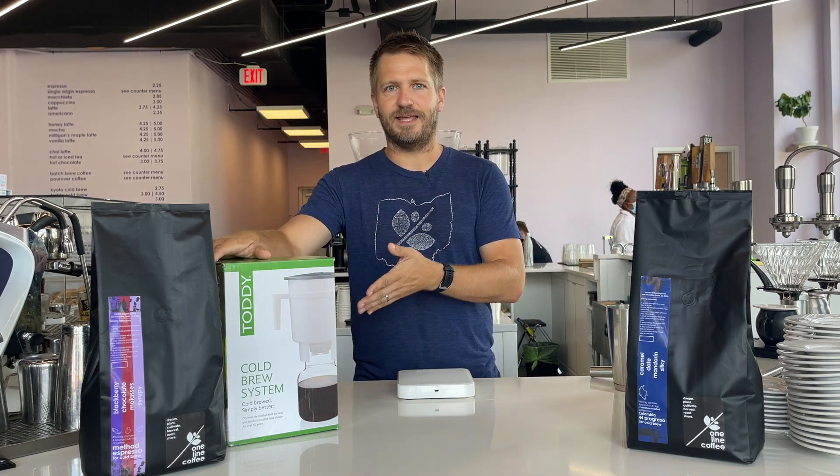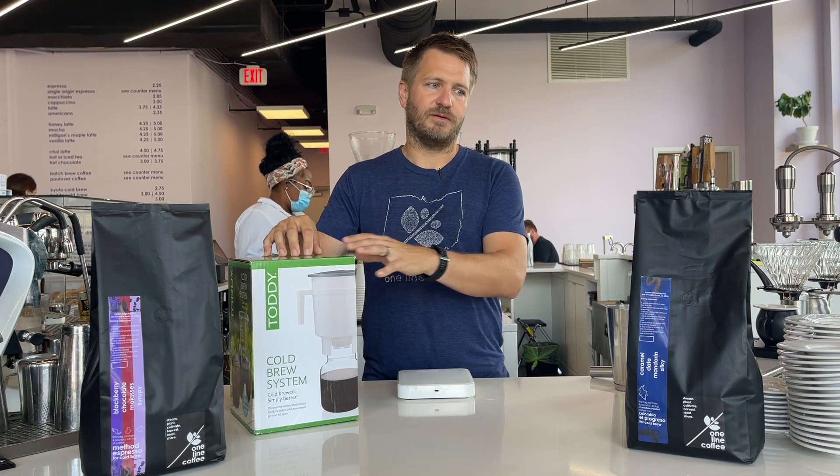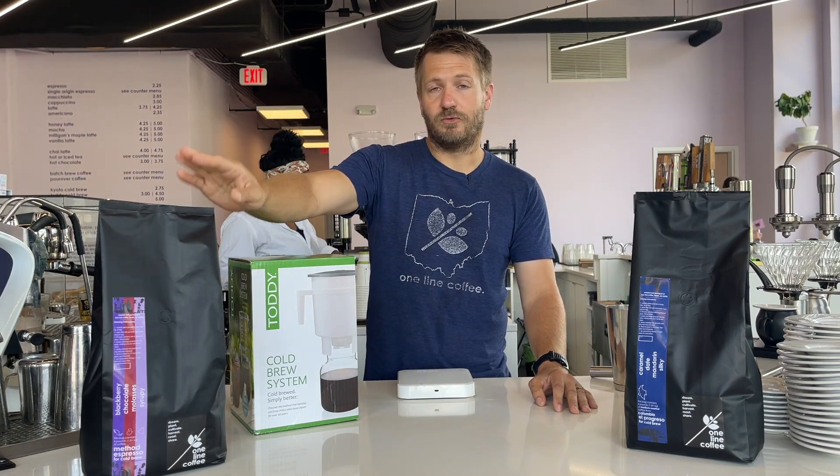Hey guys, Dave from One Line Coffee here. I just wanted to give you a little bit of a tutorial on how to use our Toddy home brewer. We've actually sold this for a couple of years now but thought it would be a good idea to put out an informational video to show you how we use it at home. We're also launching a package where you can get this brewer along with a four-pound bag of either our house coffee, the El Progreso, or our Method Espresso pre-ground for cold brew.